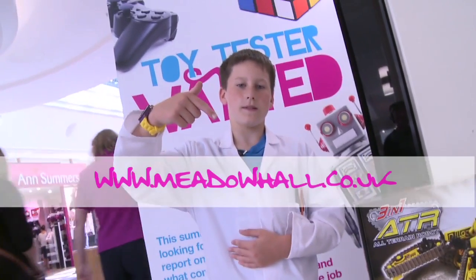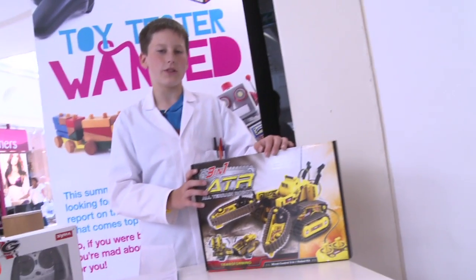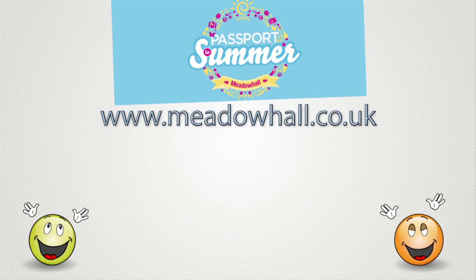Don't forget, to see all the cool toys I've been testing, go to my blog. I'm taking this home now. The manager says he can build it in four hours — I bet you I can build it in three.